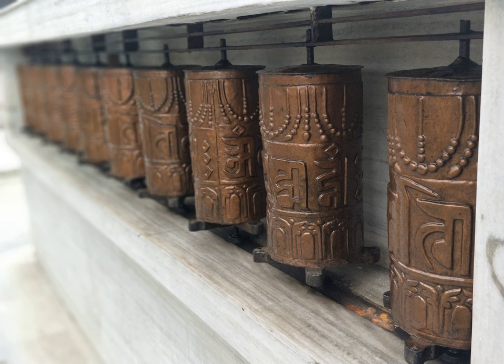The mantra Om Mani Padme Hum is most commonly used, but other mantras may be used as well. According to the Tibetan Buddhist tradition, based on the lineage texts regarding prayer wheels, spinning such a wheel will have much the same meritorious effect as orally reciting the prayers.